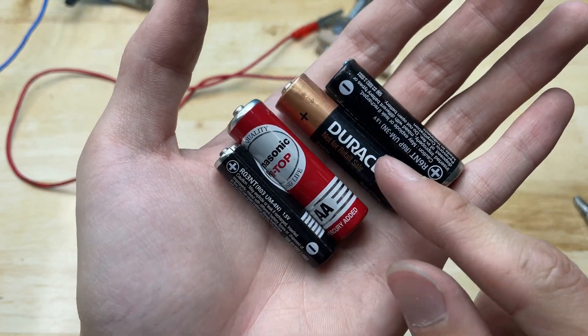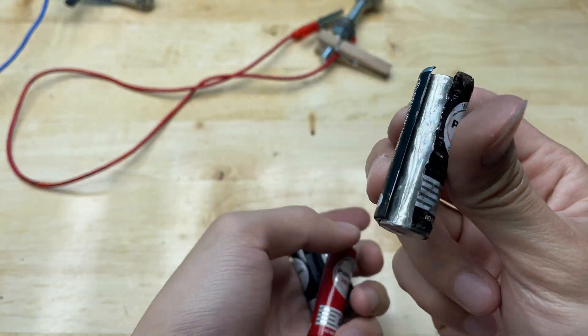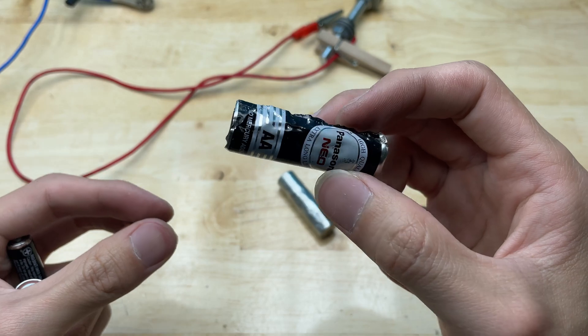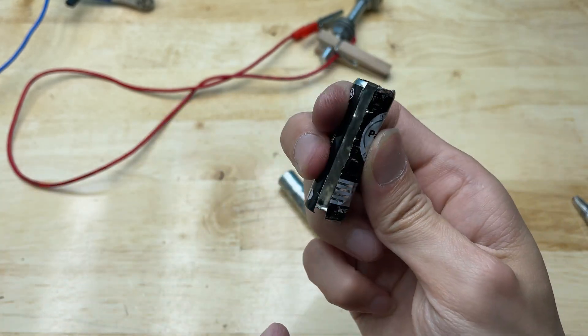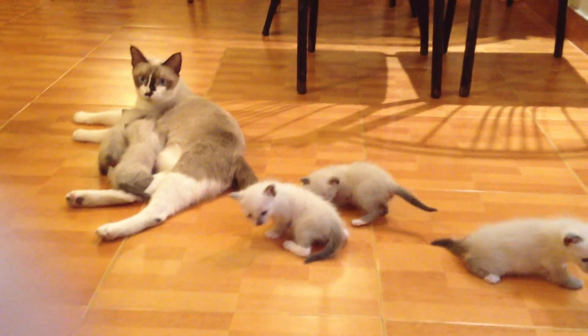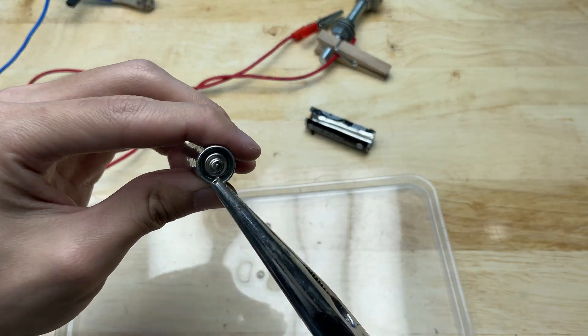These are old batteries that are no longer in use — I will repurpose them. I'll remove the casing and keep it aside to use later, then take out the graphite core inside.